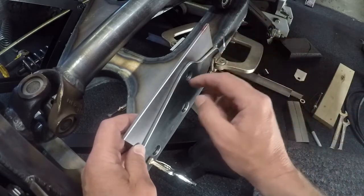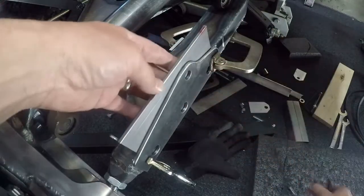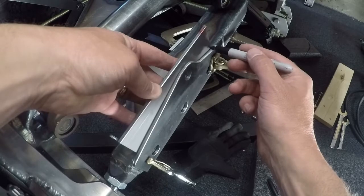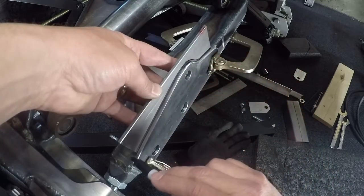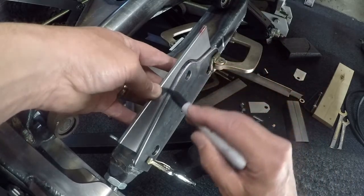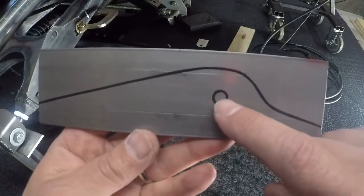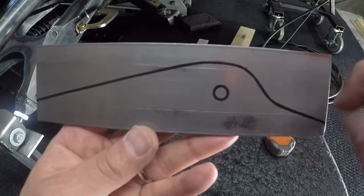I'm going to take my sharpie and mark the hole, then trace it so I can cut it out — very similar to the bracket that's already in place. I'm going to take this into the basement, mark out the hole, punch it, drill it to half inch, and then with my bandsaw I'm going to roughly cut this shape out.